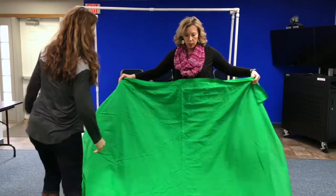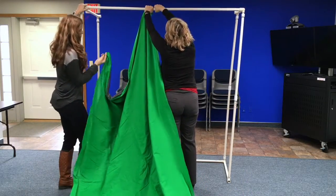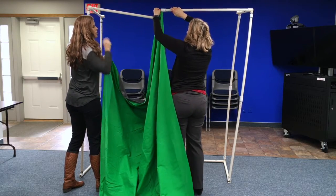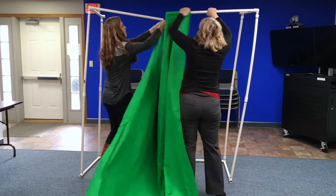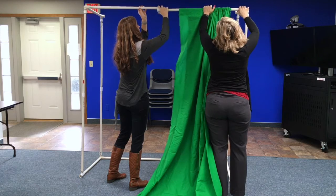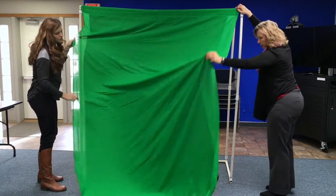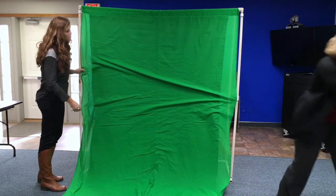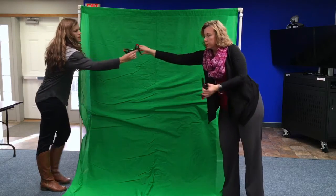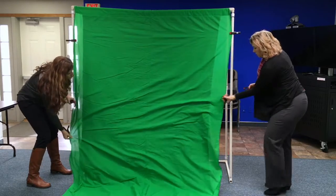Unfold your green screen — there's backing so you know which way it needs to go. You have to separate the tubing and feed it through both ways, however works best. It is kind of a two-person job. The tighter you can pull it with fewer wrinkles, the better it'll appear, though you'll get a pretty good keying effect with the app even without pulling it super tight. We have clamps that you just pull tight and clamp to the side in about three places.